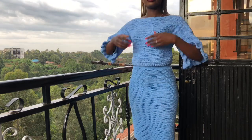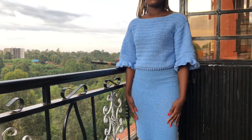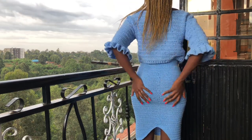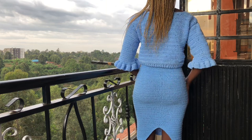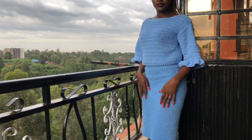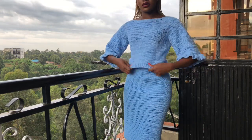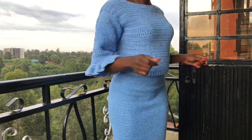Hi guys, welcome back to my YouTube channel, this is Purity. Please remember to subscribe to my channel, like this video and share. Today we are creating this beautiful pencil cut skirt. It has a slit at the end and it's a very simple tutorial. I'm hoping you will enjoy creating this with me. Remember to tag me in your posts, and remember the last video we did this beautiful top making this a beautiful set.